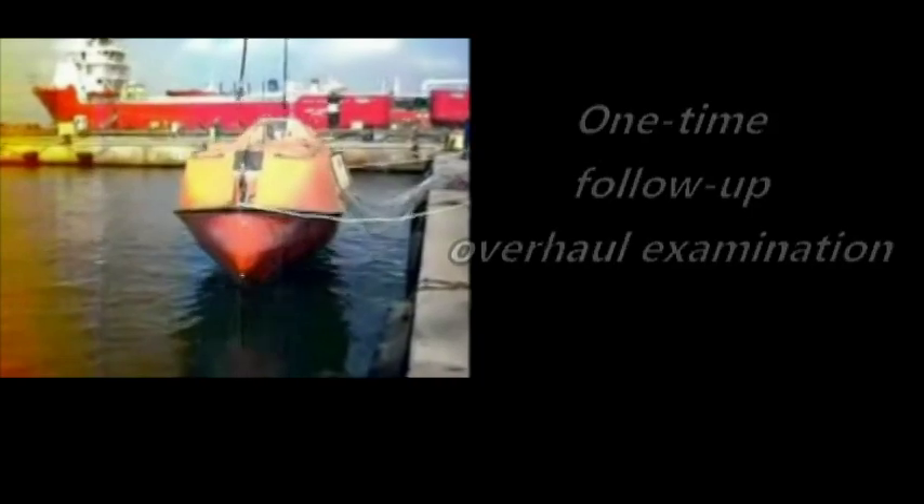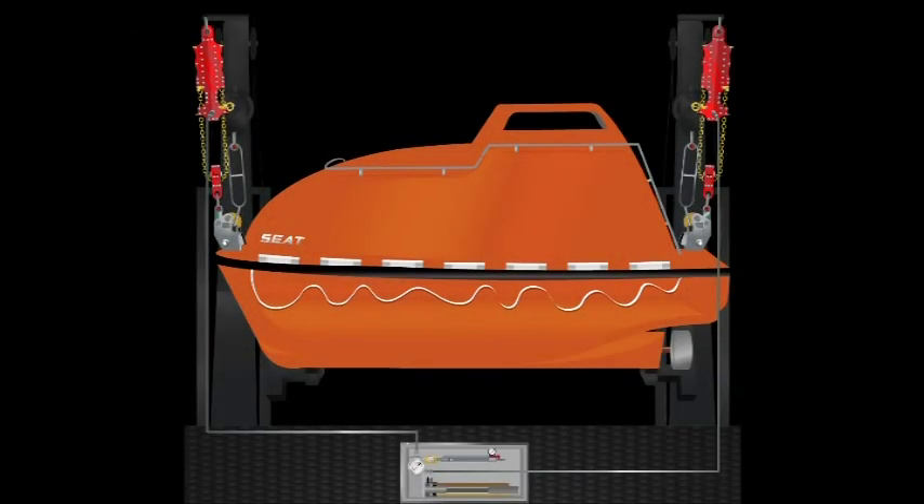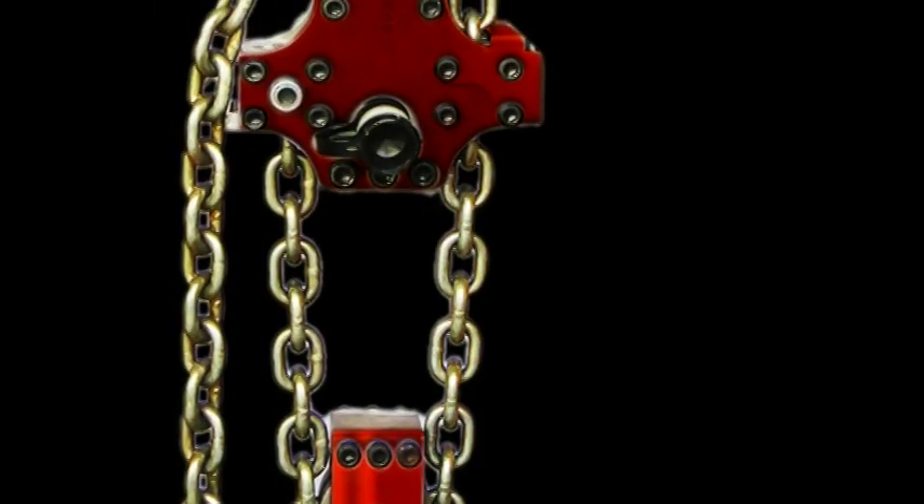In MSC Circular 1392 from IMO, there is one follow-up overhaul examination that needs to be done for the lifeboat release and retrieval system: unload release for 50 times under 100% loading, and loaded from 0 to 1.1 times at 10 seconds per cycle for 10 times. All lifeboats need to pass the criteria during July 1, 2014 to July 1, 2019.